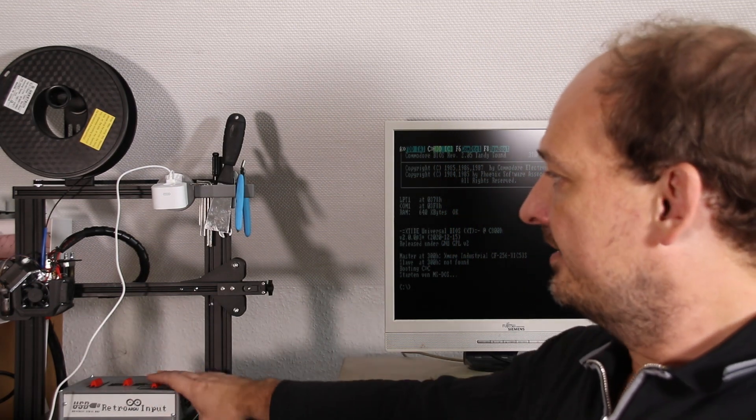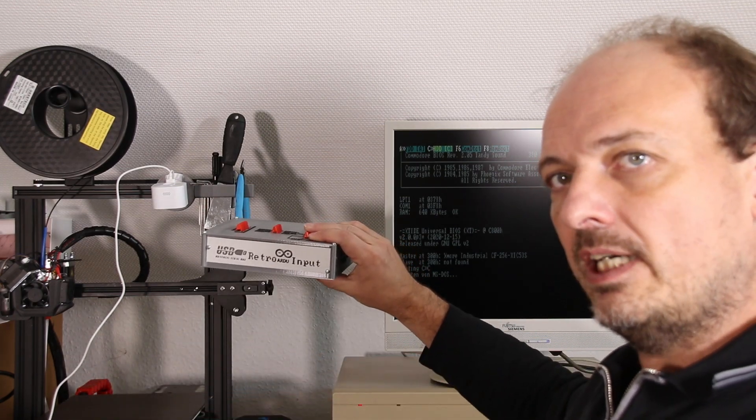Hey guys, I already announced it in my holiday greetings: every retro YouTuber needs a project, and even if he only has 50 subscribers. And here is mine — the USB Retro ADO input.